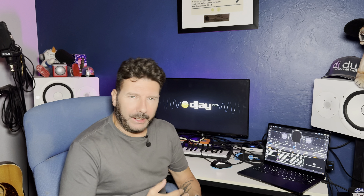Hey guys, DJ Dew here. I just got done doing a video regarding the Rain Performer and its new integration with Algoriddim DJ Pro, and it's fantastic. Honestly, it's the same level as Serato, if not maybe even a little bit better. But that got me thinking, why the hell am I not using Algoriddim DJ like full-time?